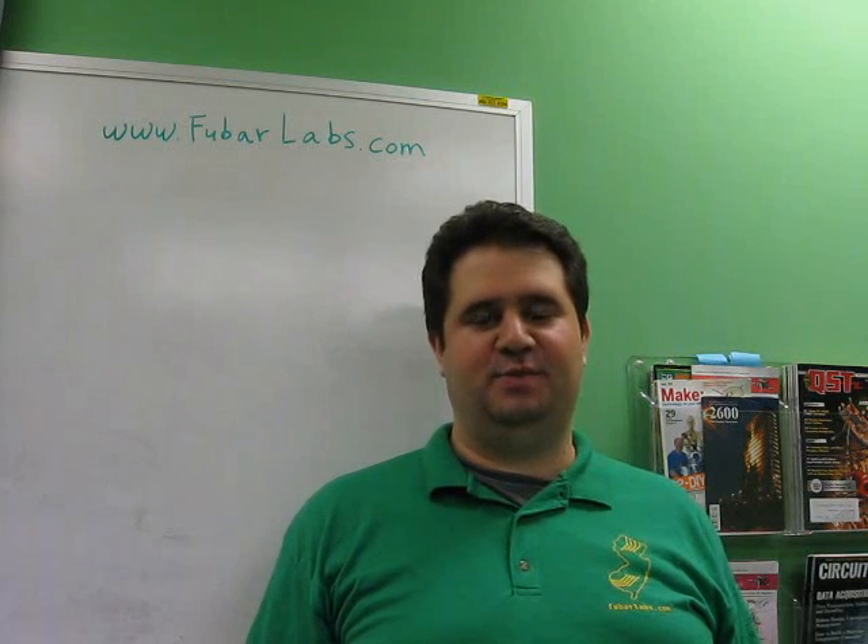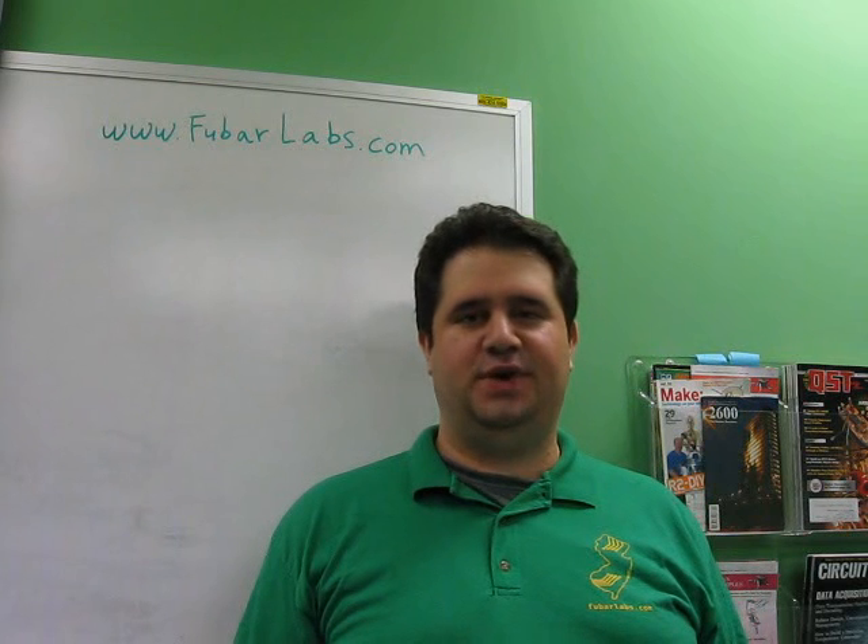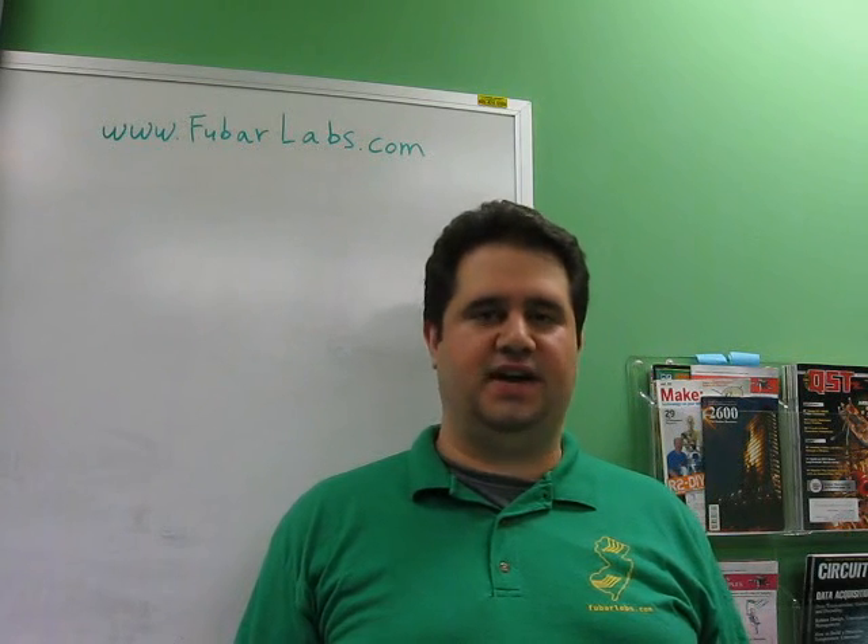Hello. I'm coming to you from FUBAR Labs in scenic Highland Park, New Jersey, and today I'm going to show you how to make the mask and scarf to complete a Rorschach from Watchmen costume.